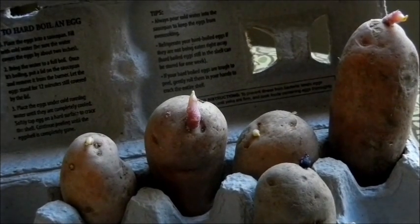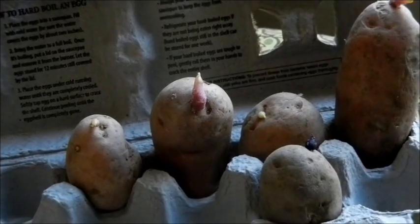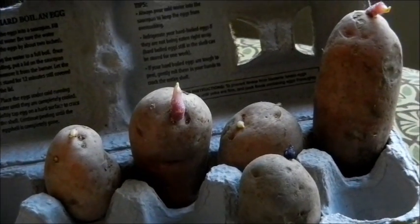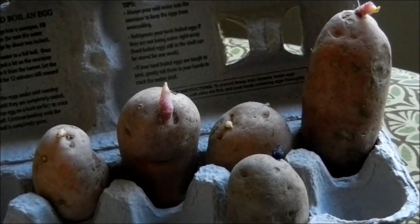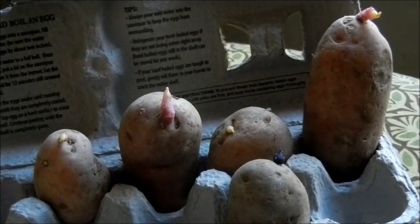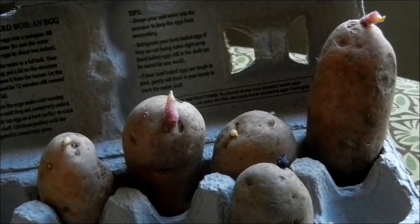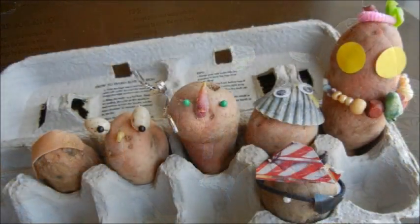Chitting is the process of pre-sprouting your potatoes before you grow them. Many folks believe that you need to chit your potatoes before you stick them in your container or the ground, but we don't do that. We just throw them in. And if there are eyes on the potato, we know that eventually they'll sprout.